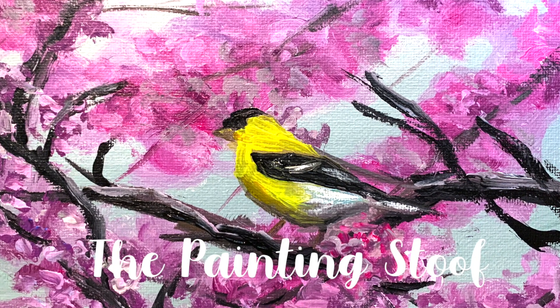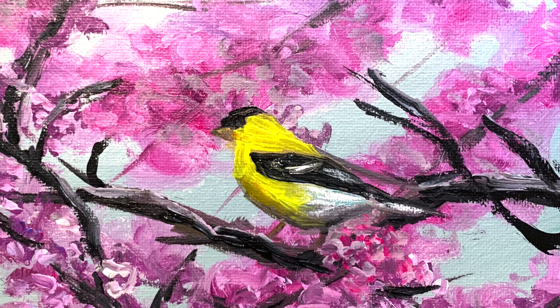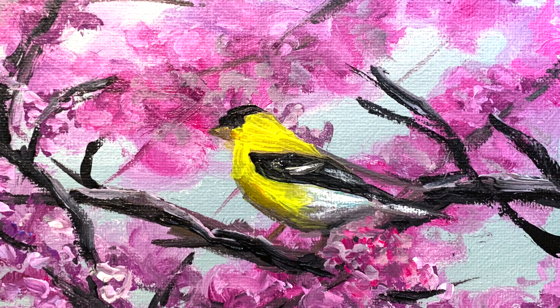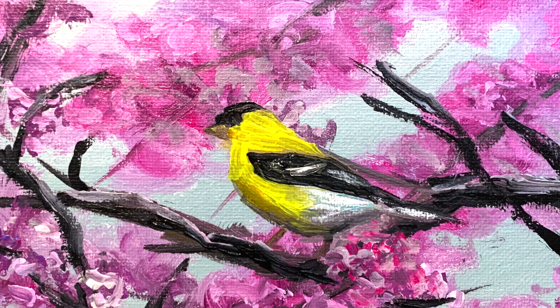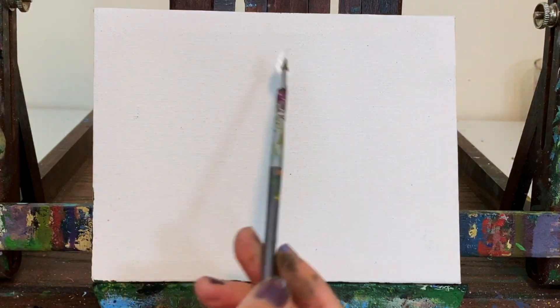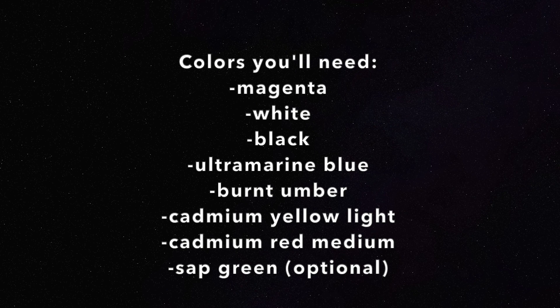Welcome back to my channel, my name is Stuve. Today we're going to do this cute little goldfinch painting together and it's going to be a quick easy one. I did the entire painting in about 15 minutes and it's on a tiny little easel from the dollar store, so quick and easy for any skill level.